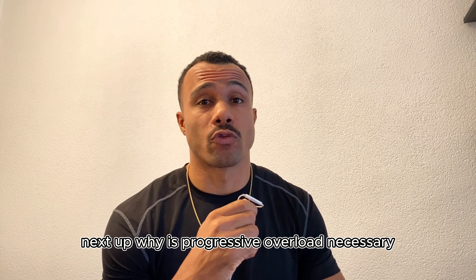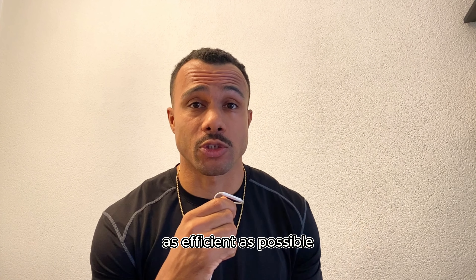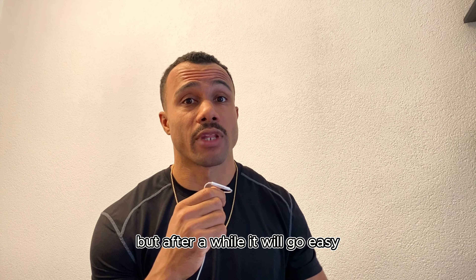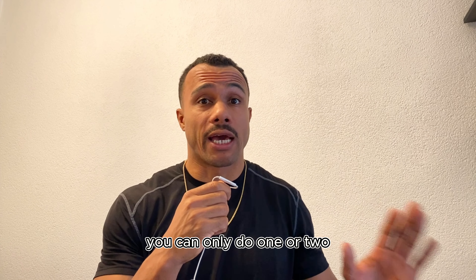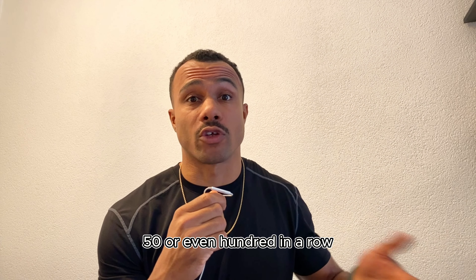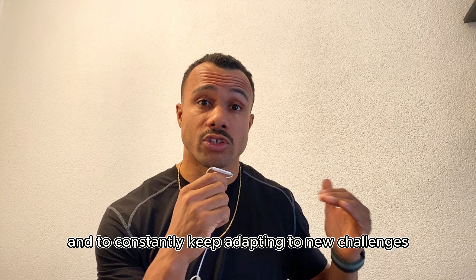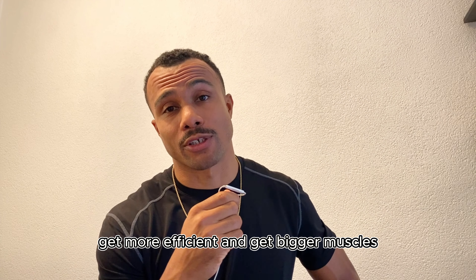Why is progressive overload necessary? Our body always wants to become as efficient as possible. When we're doing an exercise in the beginning we will struggle, but after a while it will go easy and we'll be able to do a lot of reps. For example, push-ups — in the beginning you can only do one or two, but after training for a month or three to four years you'll be able to do 20, 50, or even 100 in a row. With progressive overload we can trick the body to get out of the comfort zone and constantly keep adapting to new challenges, which will help you get stronger, more efficient, and build bigger muscles.